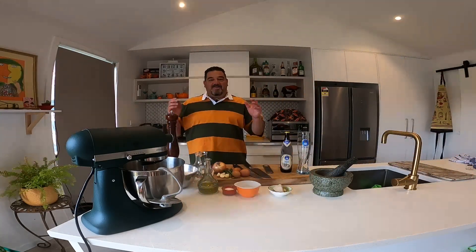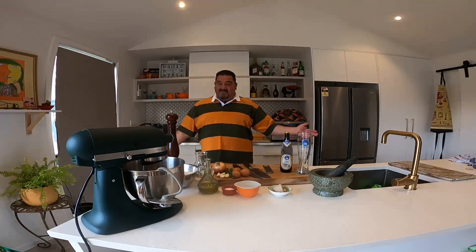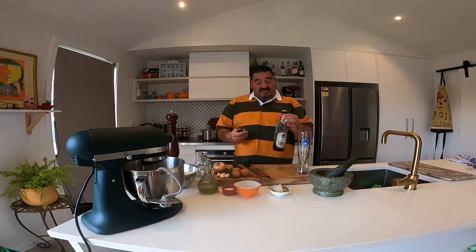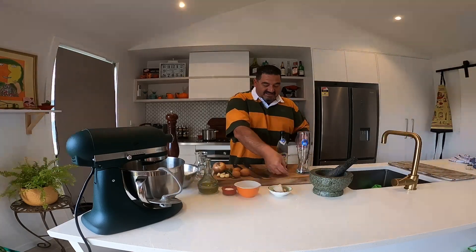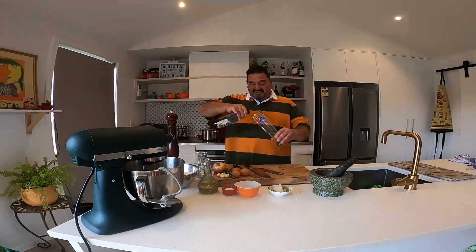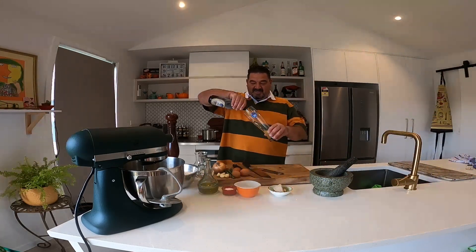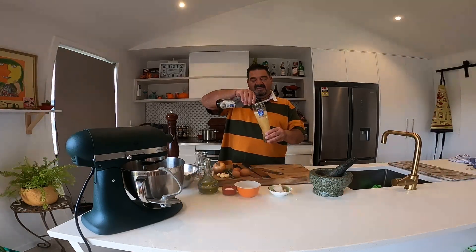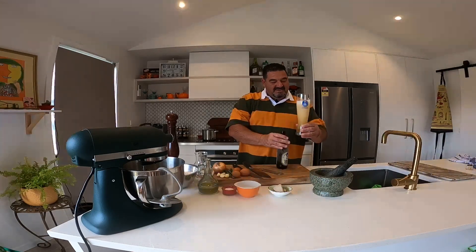Happy New Year everyone! I hope 2023 brings health and happiness to you all. Sandra's Kitchen is back, and I'll start doing something that my grandma used to love doing and I used to love to eat. But first, I'll have something to hydrate the palate.